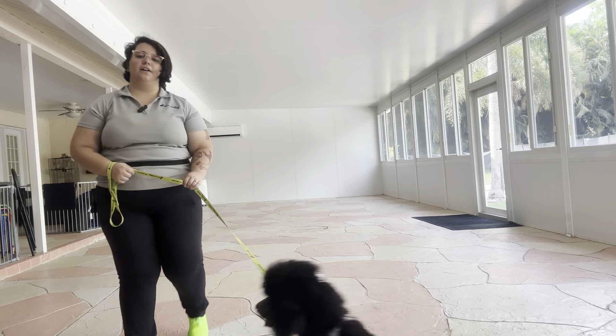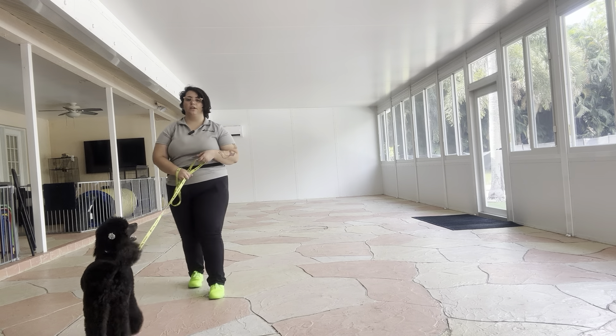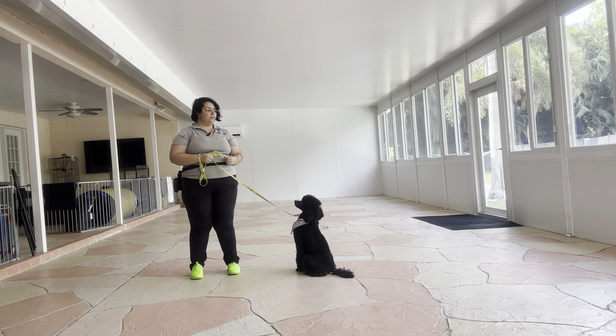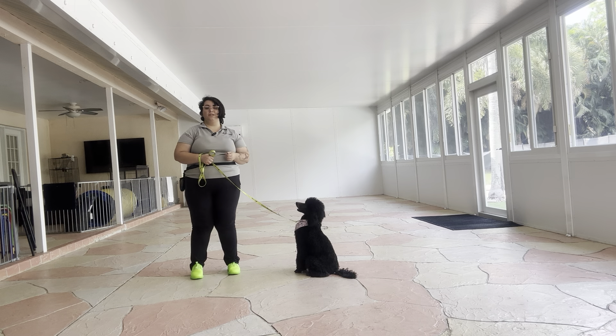Hello, my name is Caitlin with West Palm Dog, and today I've got Millie, and we're going to be doing a quick refresher. Millie's back for some training, and we just want to check up on her skills, see how they're doing, and see what needs improving.